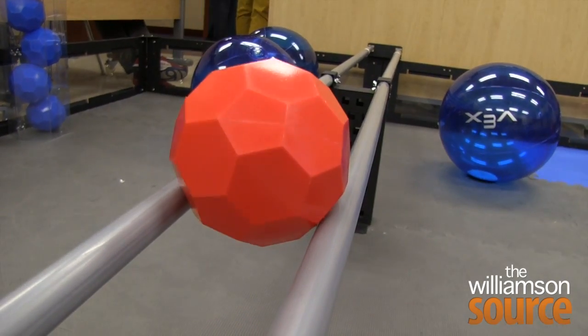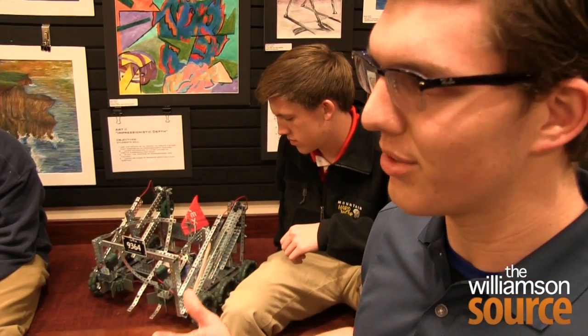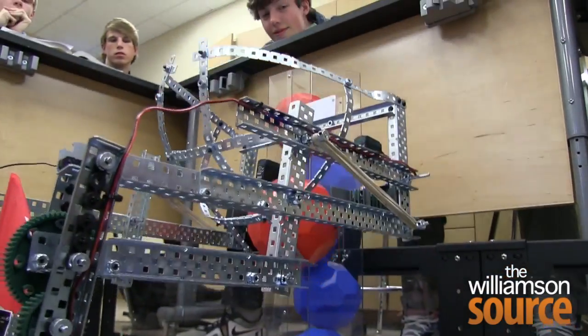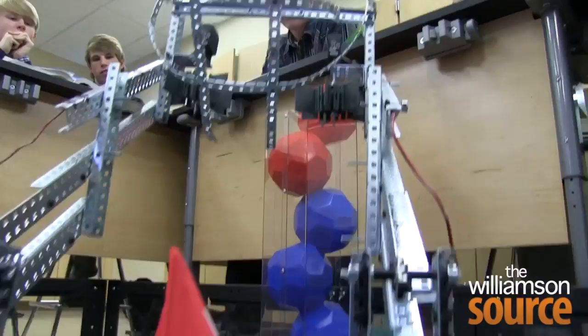It's not just about building a robot. It's also about building teamwork. We had to learn not only to work with the robot, but how to connect with one another and assign each other jobs and stick with those jobs during the competition.